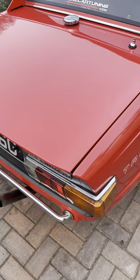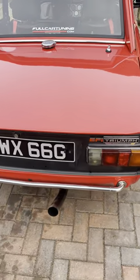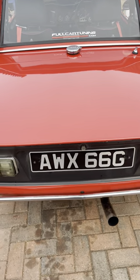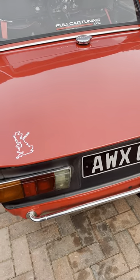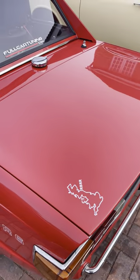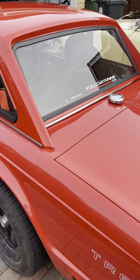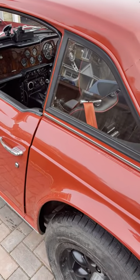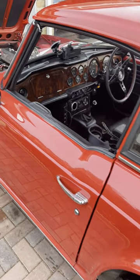Moving around the back of the car, you'll see the bumpers have been replaced by Revington TR towel rail bumpers, which I think really lift the look of the car. There is also a Round Britain Reliability Run sticker — this car did take part in the October 2021 run, which we completed successfully within the time allowed.